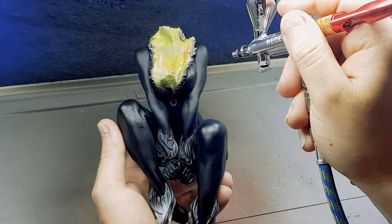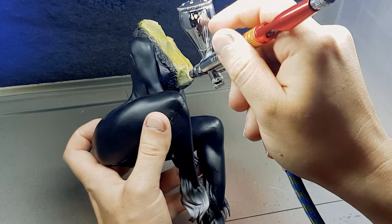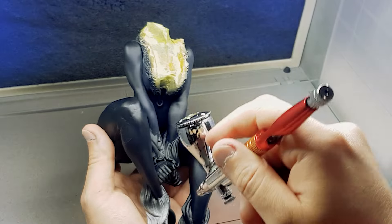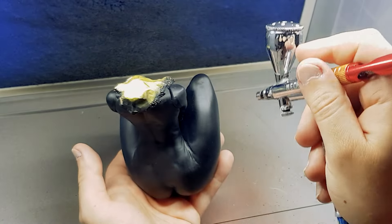After I finished the whole body in black, I didn't like it — it was just too monotone for me. So I decided to try giving the suit a complete dark blue over it all. It took many coats to get it to show, but I really like how it turned out.